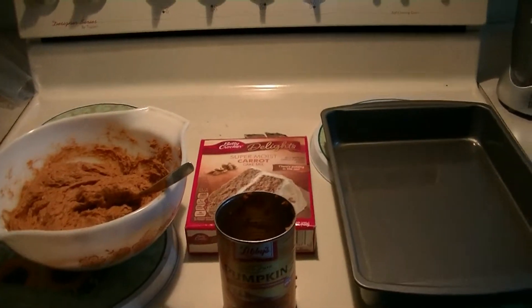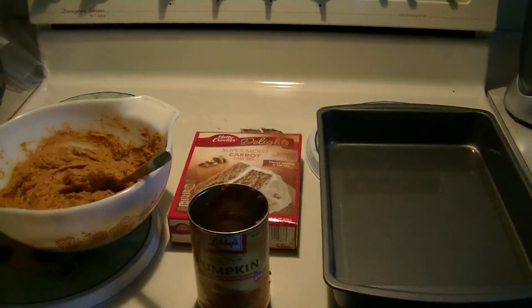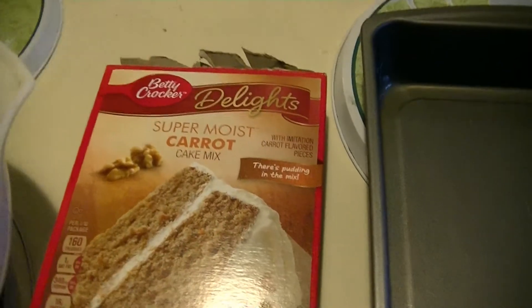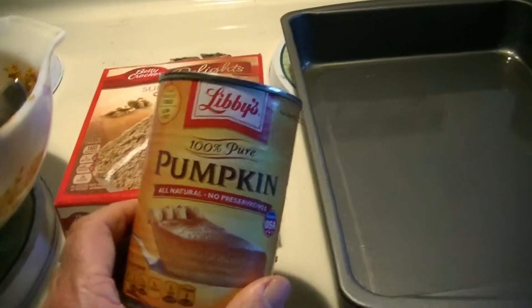This is a pumpkin cake mix using real pumpkin out of the can — two ingredients, real simple. Last time I used the spice cake; this time I'm using carrot. Then you get the pumpkin, 16 ounce.